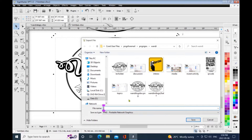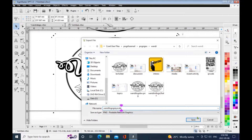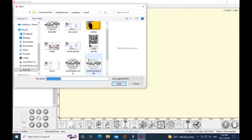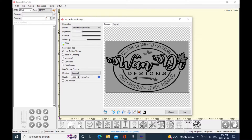Here I'm just exporting it as a PNG to be able to use in Laser Gerbil, or you can use LightBurn as well. I'm going to be engraving in Laser Gerbil today because this is all I ever use — I never have any issues with it. So I'm just going to turn the black and white box off because we've got some grayscales.